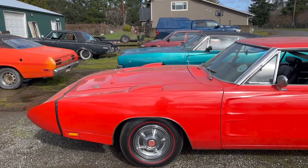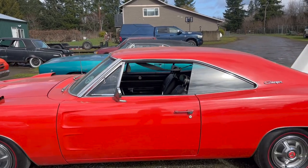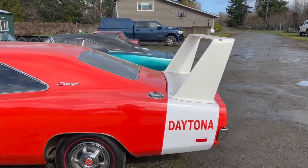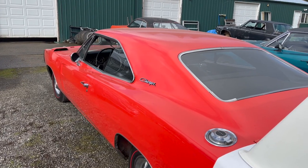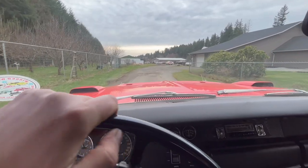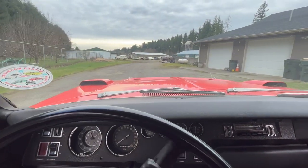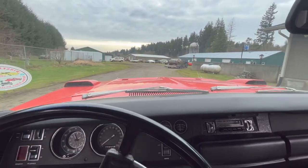Driving this car really is like driving a regular Charger. Well, people don't really look at it like a regular Charger, but the driving experience is the same — until about 100 miles an hour. That's when the party happens. Of course, I haven't gotten to drive this car that fast, and I won't. But maybe one day. Unlike some classic cars, like Mustangs, this thing is exactly what you think it is. It does exactly what you think it does. I like that.